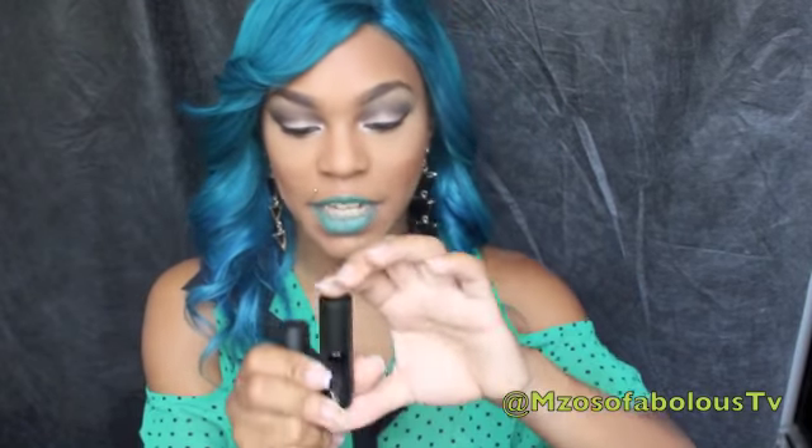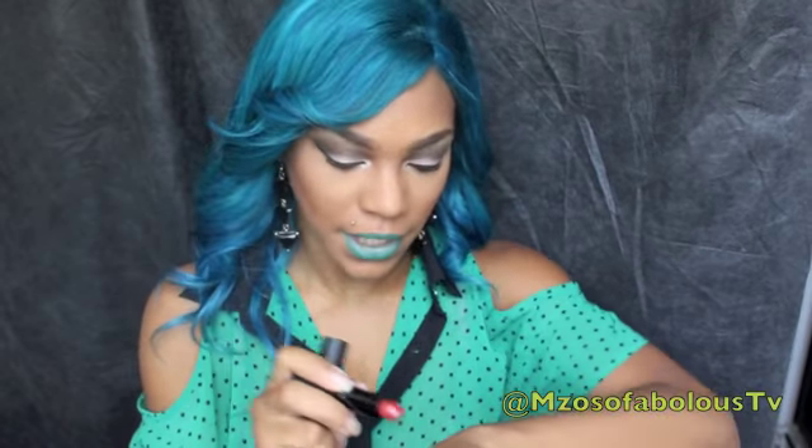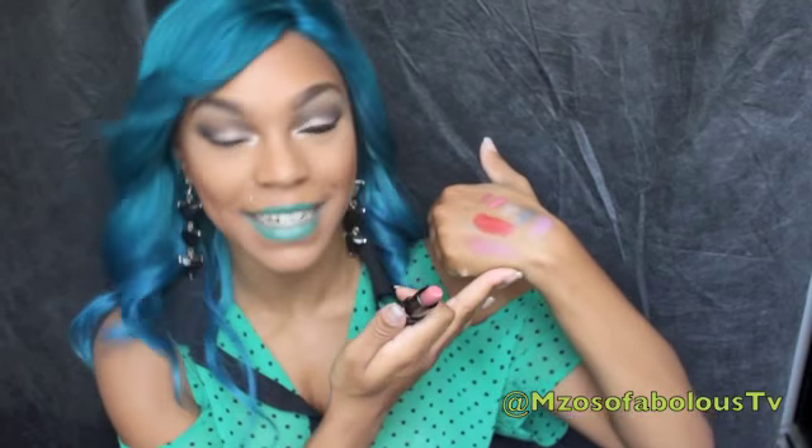Last but not least, two lipsticks. The packaging is really sleek and nice. The first one is called Unstoppable — a really deep, rich red. Let me swatch this. It's almost like a blood red, kind of an orangey brick red. Really pretty, beautiful color — very pigmented, very soft and creamy. Love the consistency of it and they don't have any smell at all. The last Motives lipstick is called Brilliant — a mauvy nude shade. It's more of a sheer consistency, but the more you apply, the more color you can build up.